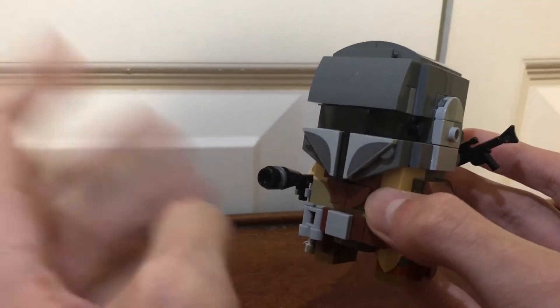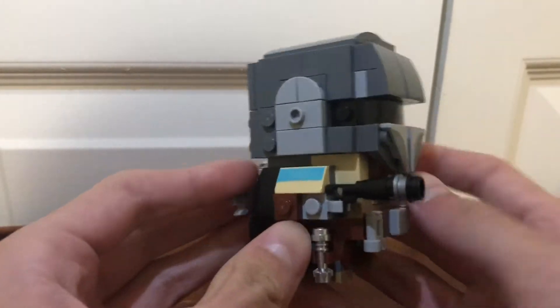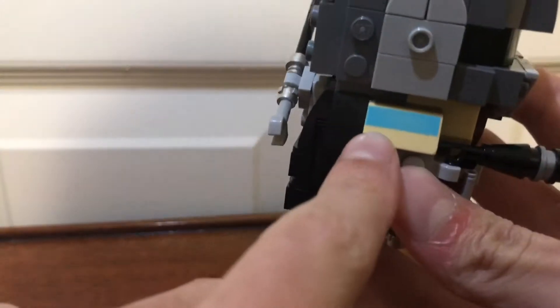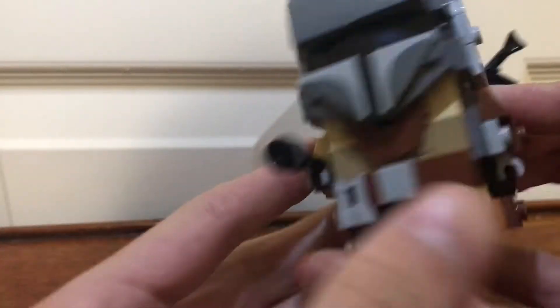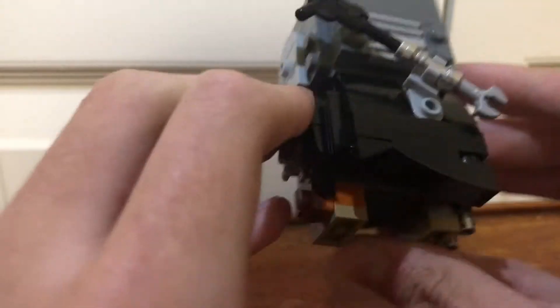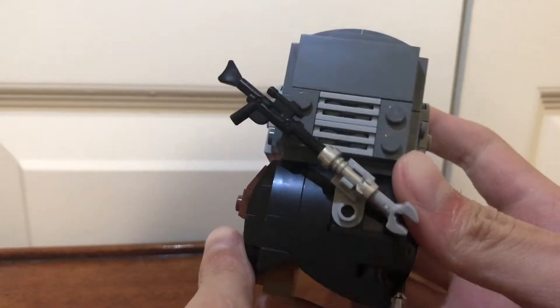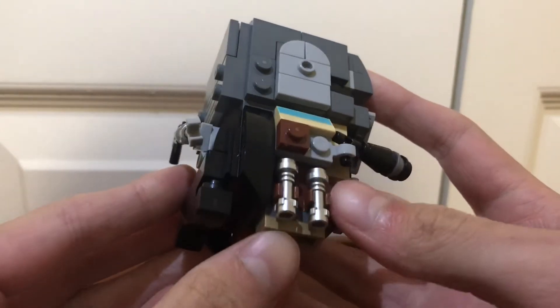It's a pretty cool build for my first Brickhead. This set is actually pretty solid. I do like this exclusive printed piece right here. The way that they have the gun right here is pretty cool. I also really liked how they built the cape over here — I think that's pretty cool.